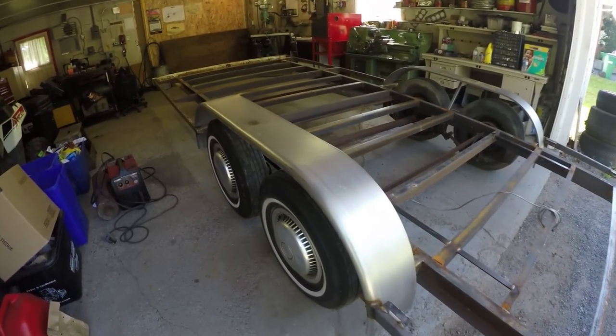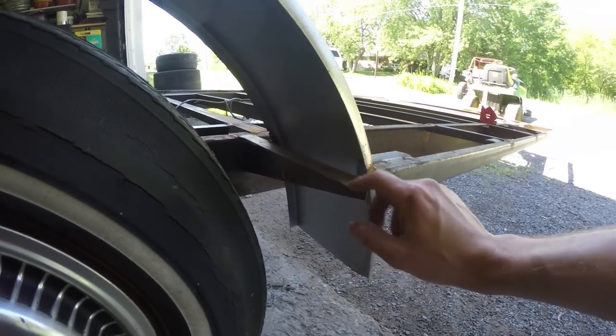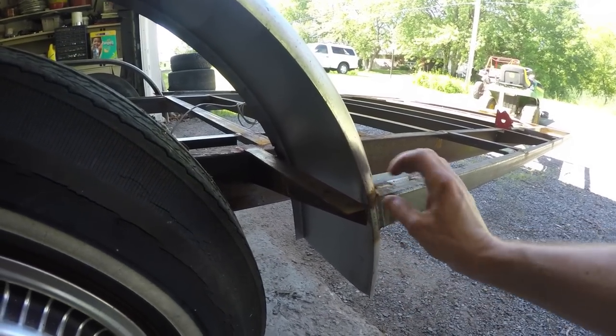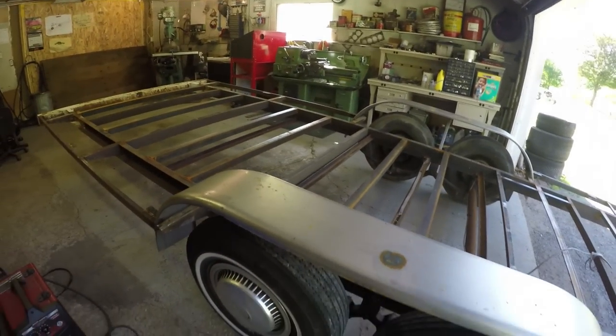That wraps everything up for welding. I have these fenders attached — nothing too fancy. I just used the existing braces that were on here, tacked them on, and then merged them into this outer rail that I added. Added a support in the middle. So those guys are done.